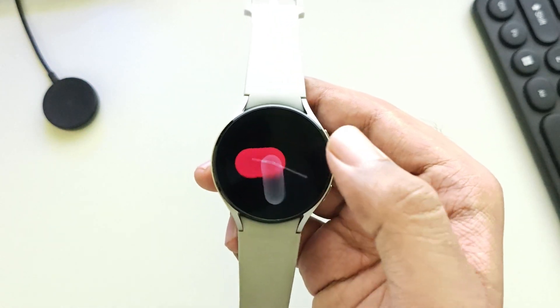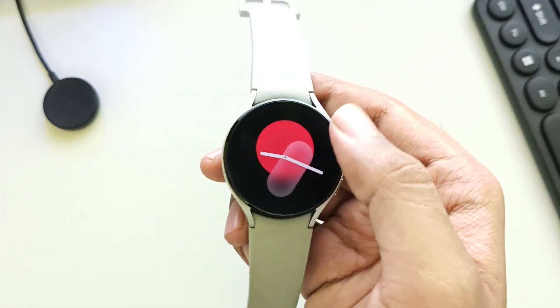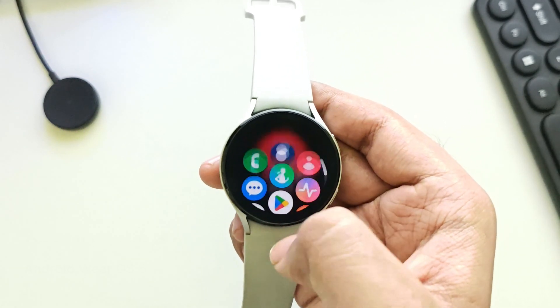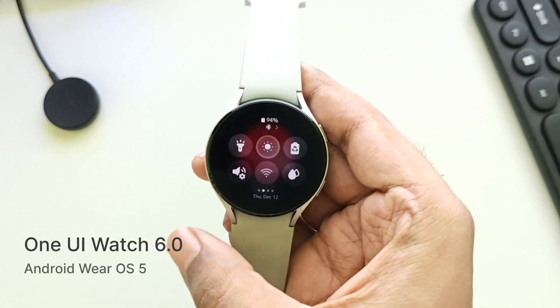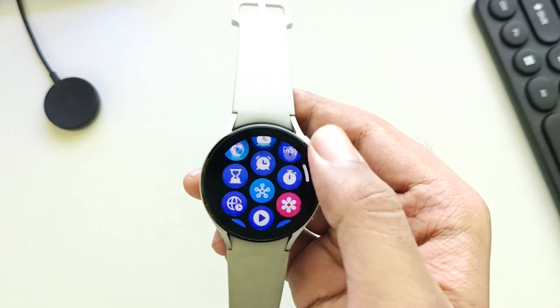What's going on everyone? It's RGB Tech back here again. So finally, after a long wait, Samsung has officially started rolling out the One UI Watch 6 update for the Galaxy Watch 4 series, after the 5 and 6 series.